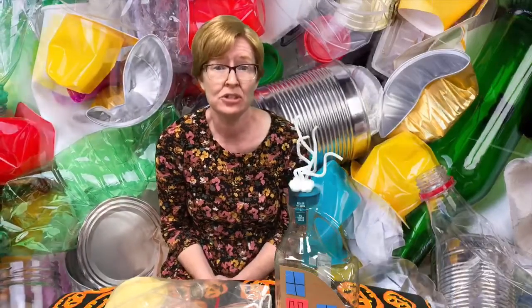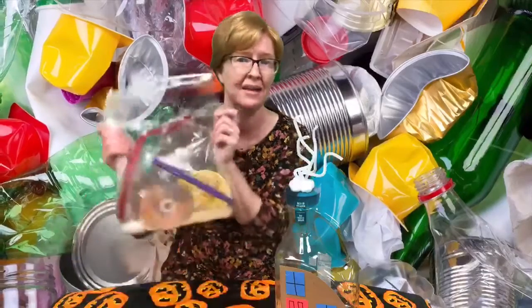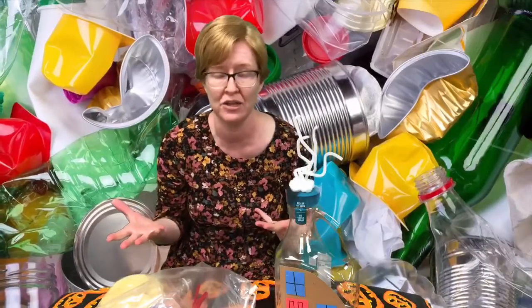Coming up this Tuesday you will be able to come to the library and pick up a bag that is full of all kinds of different pieces of junk, and you can add to it with things that you find around your own home.